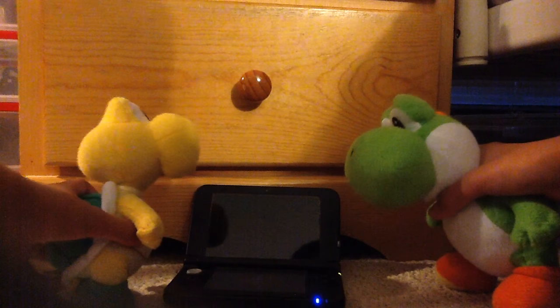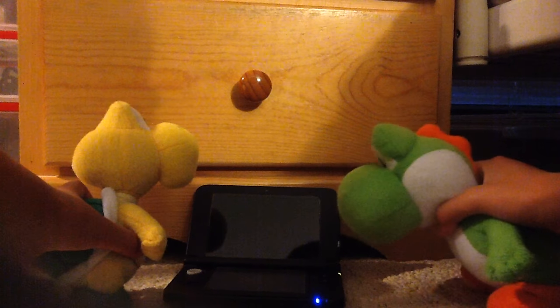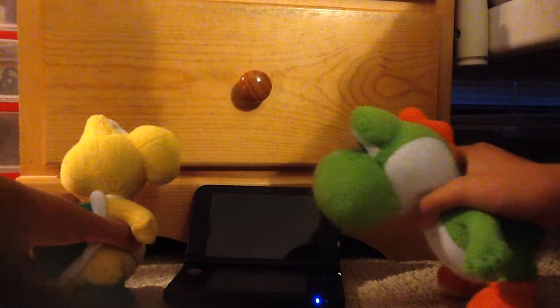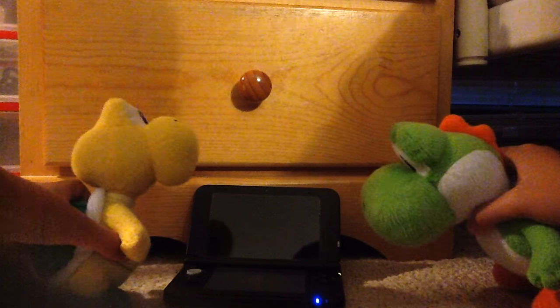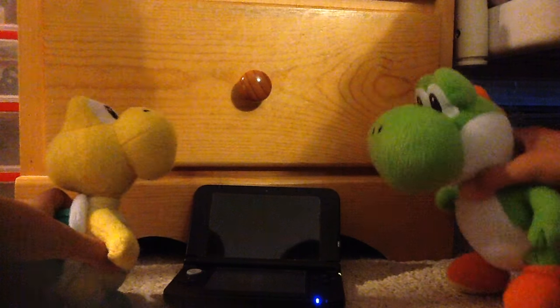I didn't know what happened. I pressed the power button. I pressed the AB, XY buttons. I pressed the select, home, and start buttons. I pulled the SD card out and then put it back in. None of these worked.